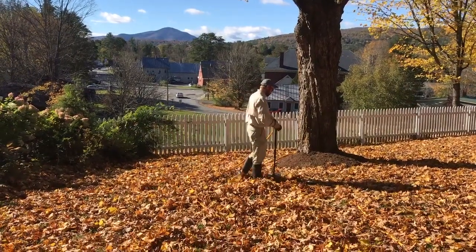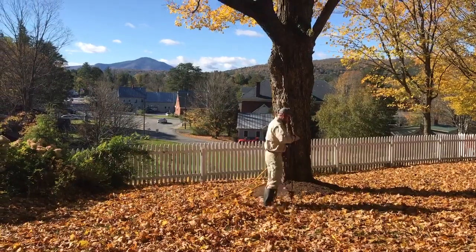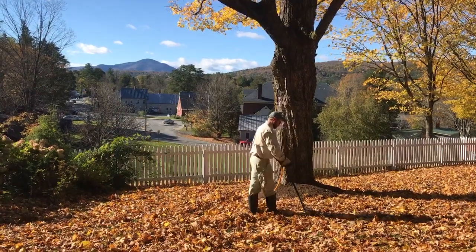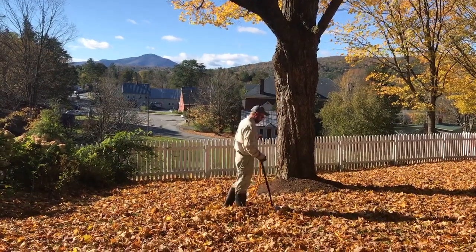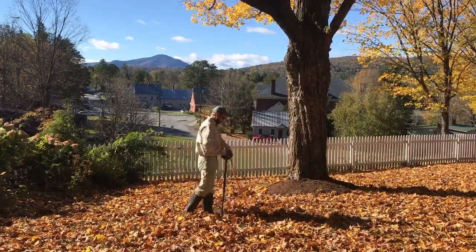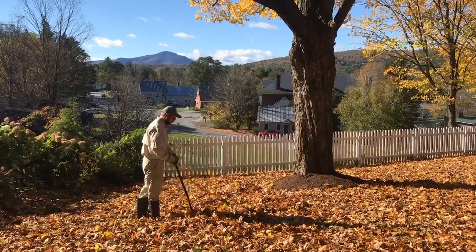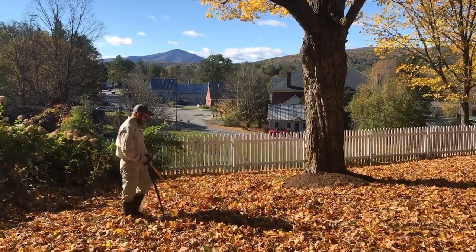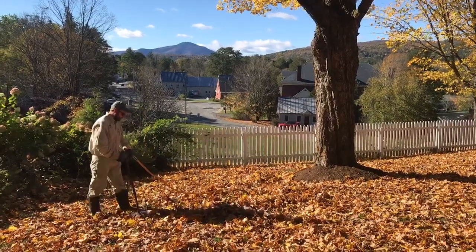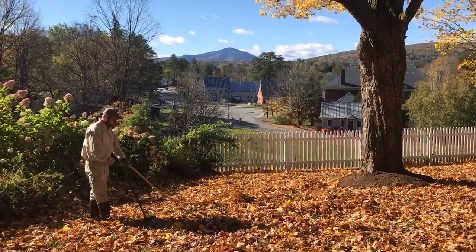Fall is a great time to do these treatments because trees are used to getting a large influx of slow-release nutrients in the form of leaves and fallen woody debris. But in the landscape, it's really common to rake all that up and dispose of it, which means these trees are not getting the same nutrient cycling that they would normally be getting in a forest setting.